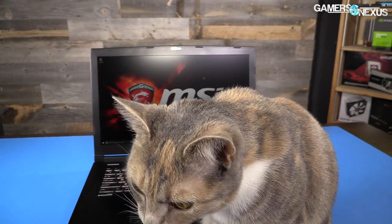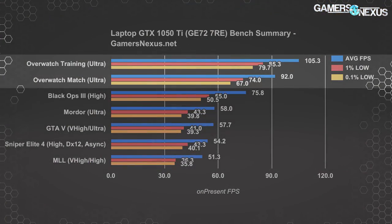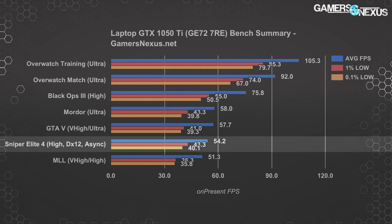We're starting with a chart overviewing the 1050 Ti laptop's performance in all the games tested, then moving to comparative charts versus other GPUs. Testing Overwatch at 1080p with ultra settings, we land at around 92 FPS average in a match, or 105 average in our deprecated training mode benchmarks — kept only for comparison versus old data since the scaling is still linear. Our recent Overwatch graphics optimization guide discusses new methods we use for match testing, which includes a several-minute-long test pass. For Sniper Elite 4 with DirectX 12 asynchronous compute enabled at high settings and 1080p resolution, the 1050 Ti places at 54 FPS average.